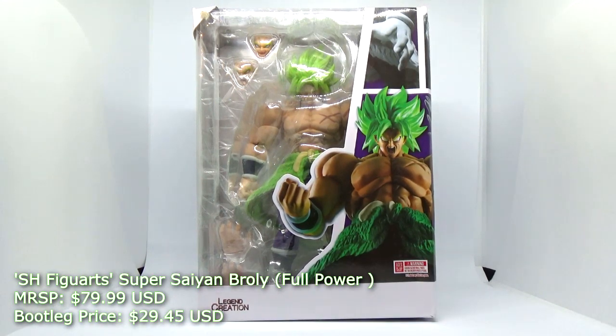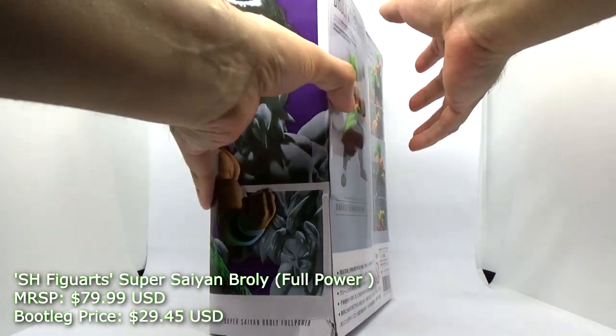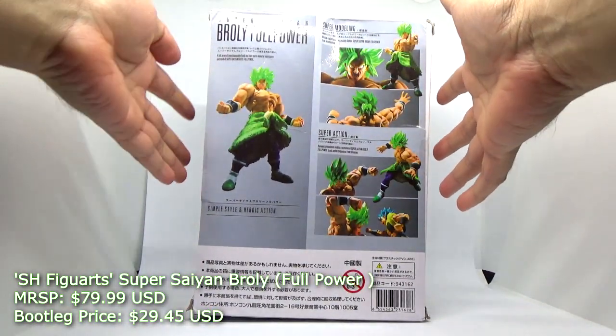Hello everyone, this is Mennon speaking. Welcome to today's Bootleg Breakdown program where today we're going to cover the Legend Creation take on the S.H. Figurarts Super Saiyan Broly full power figure.